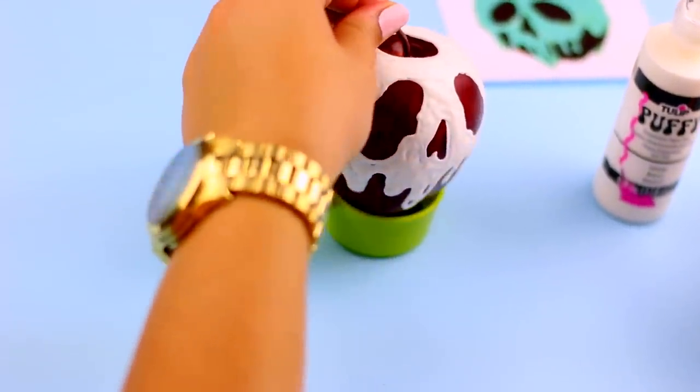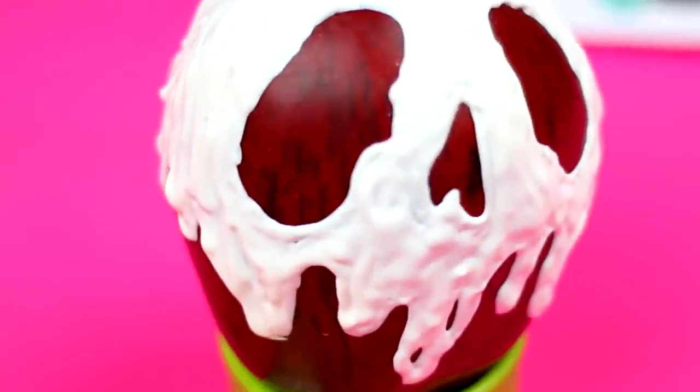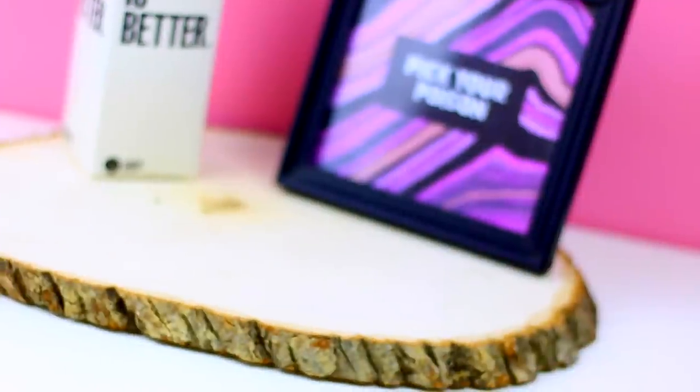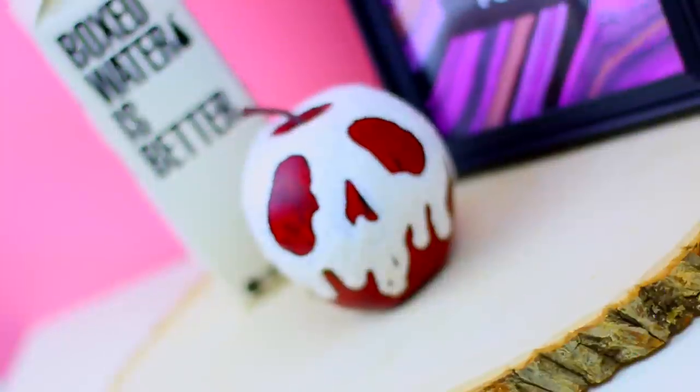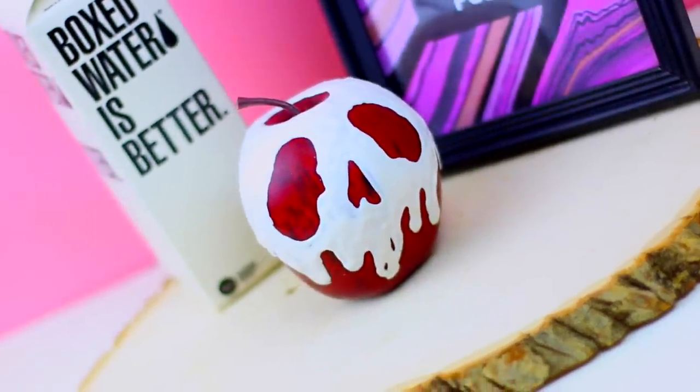This took forever to dry so I highly suggest to leave this drying overnight. I really love the final result — I think it looks really cool and it's a super unique decor for this season that is going to make your room or nightstand perfect for Halloween.